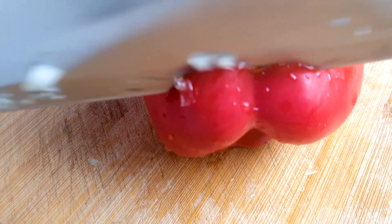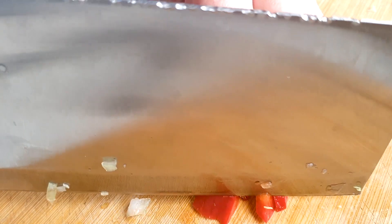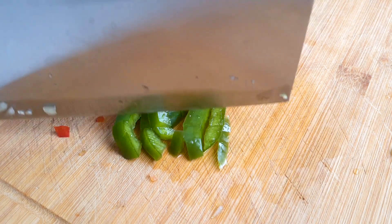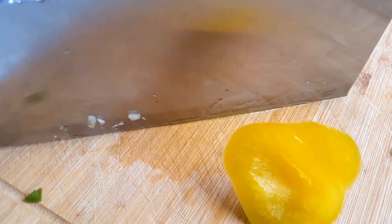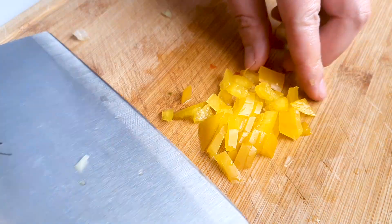Finally, we'll have some red, green, and yellow bell peppers — just finely chop them up. Here's the green one, just chop it up. And here's the yellow one, just cut a little piece. We don't need too many peppers when we stir fry our fried chicken.